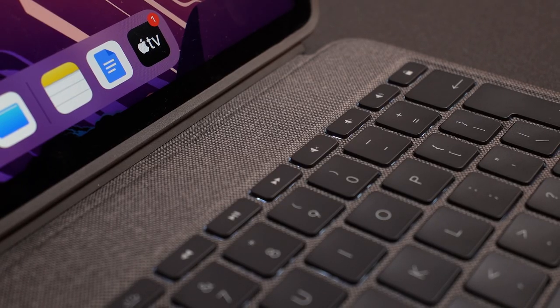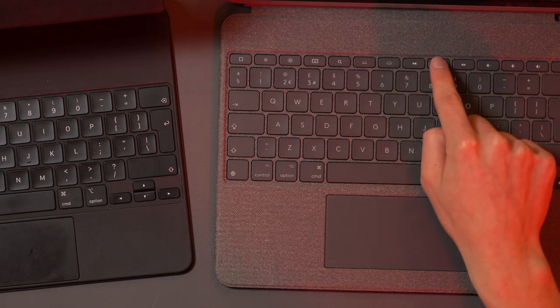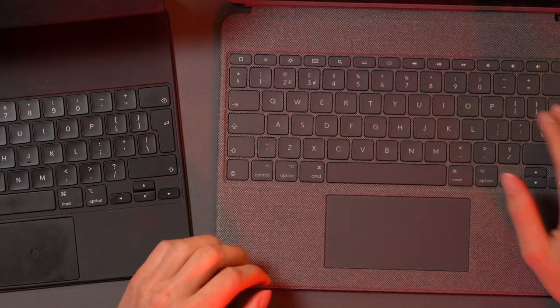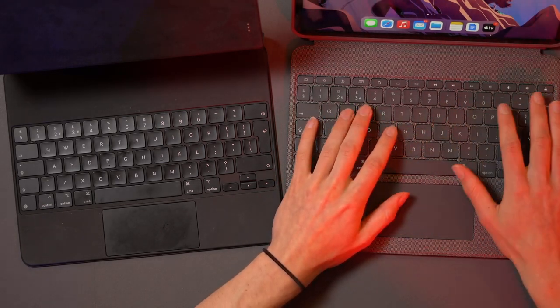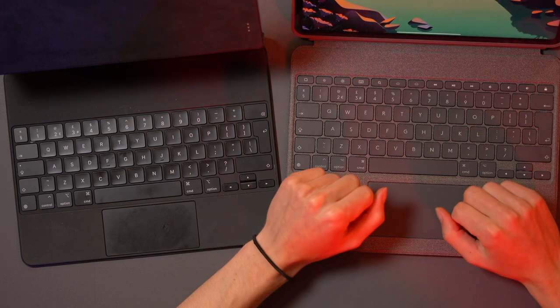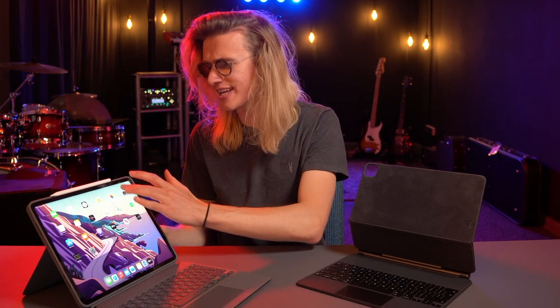A huge feature on the Logitech Combo Touch are the function keys, giving you a very familiar laptop experience — you can adjust iPad brightness, change volume, mute, use media play buttons, rewind, fast forward, affect keyboard backlight, access Spotlight, do a quick search, and use lock and home buttons. However, something I find annoying is the lock button in particular. When you're typing quickly and reach for backspace more than expected, I always ended up clicking that lock button, which would lock me straight out of my iPad and break my flow. The lack of function buttons on the Apple Magic Keyboard is not a deal breaker — honestly, other than easy access to screen brightness and volume, the rest of the buttons are a complete waste of time.